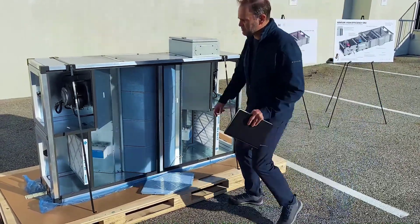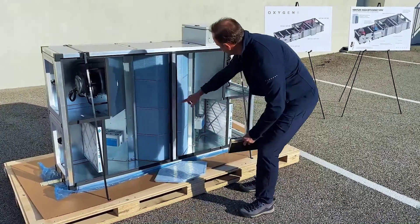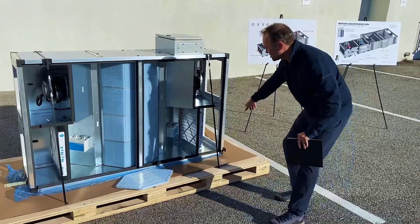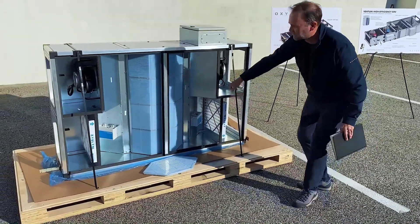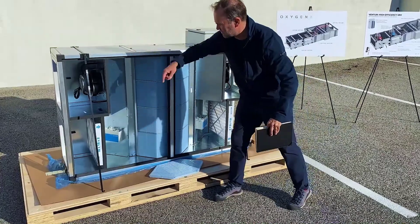The way that this works is we have outside air coming through the MRF 13 filter, going through the heat exchangers, getting cooled through the ECM fan, and we have our return air coming through this MRF 13 filter counter flow through the heat exchanger and coming out.